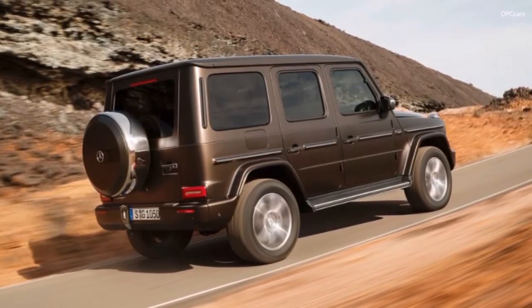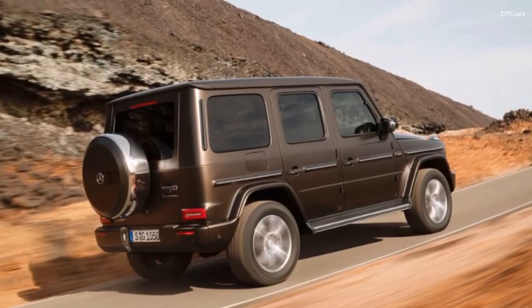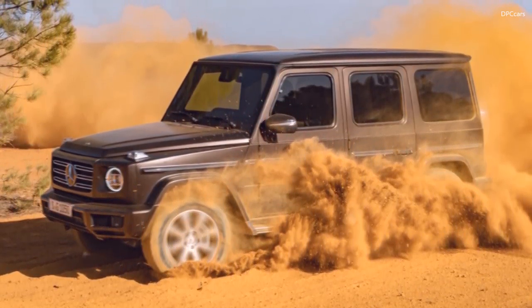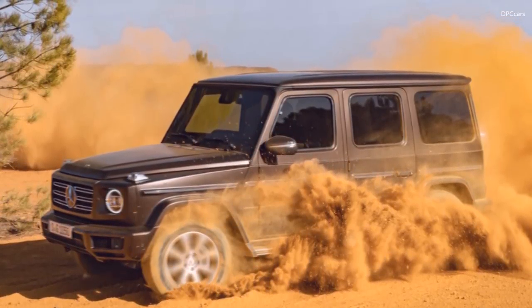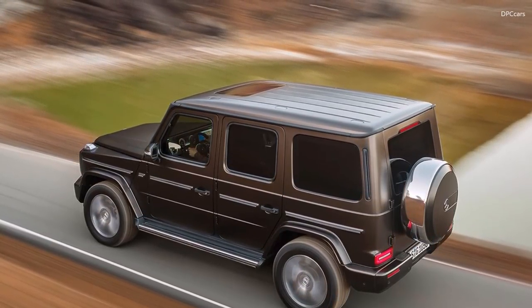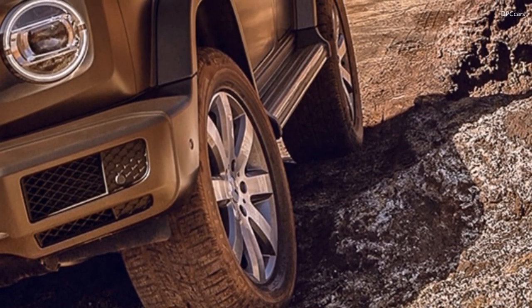The following figures clearly show that every little detail to improve the off-road characteristics has been checked and optimized where possible. One of the prerequisites for the improved off-road handling characteristics is the new G-Mode. The G-Class changes to G-Mode independently of the chosen drive program as soon as one of the three differential locks has been activated or a low range has been engaged.